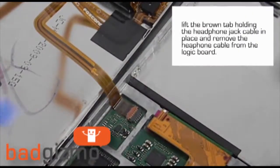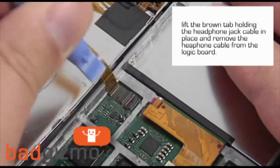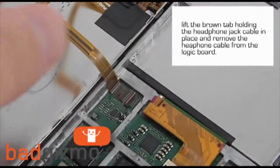Lift the brown clip holding the headphone jack cable to the logic board, and then remove that cable from the board.